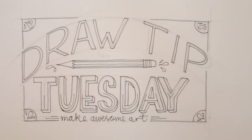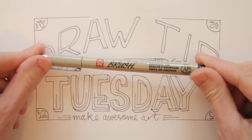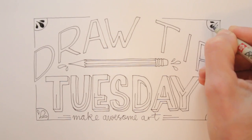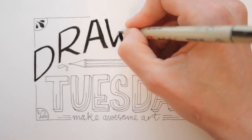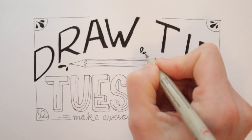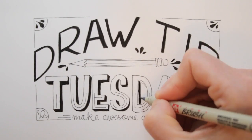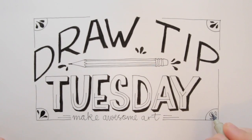Wait until the ink has completely dried and then erase the pencil lines. Then color some of the elements, paying attention to the overall balance. Check if it needs any more touch-ups and you're done!